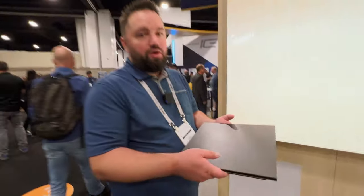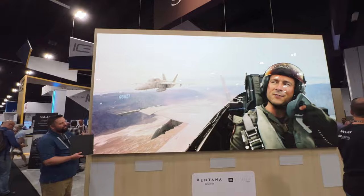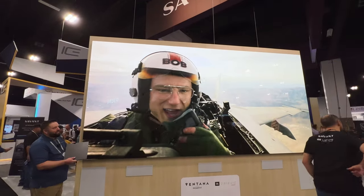All you need is a whole bunch of these to make one of these. How cool is that? Top Gun never looked better.